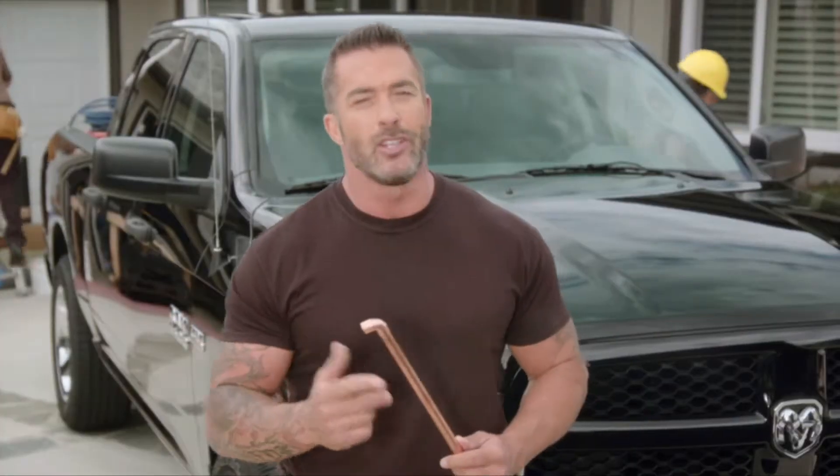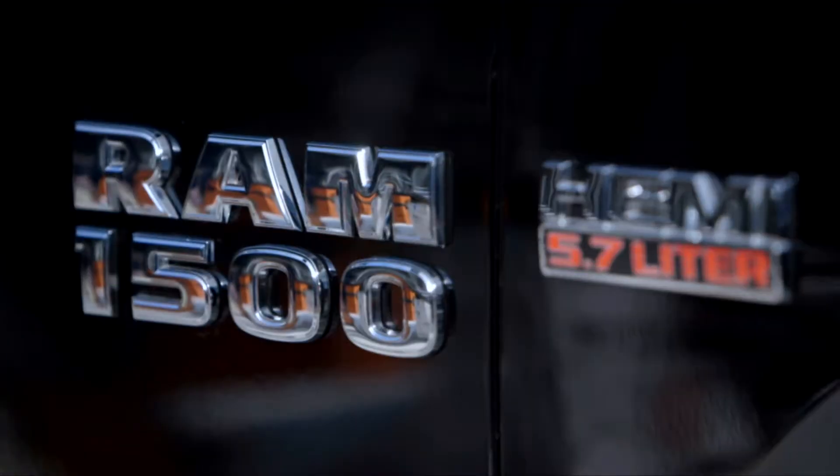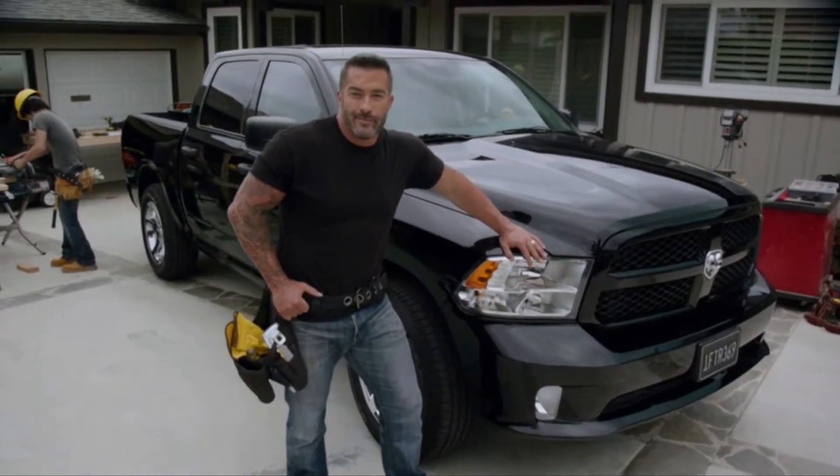Once the pyrotechnics are involved, you might want to consider calling in a skilled professional. Skip's Tips, brought to you exclusively by the Ram 1500 — Guts. Glory. Ram.